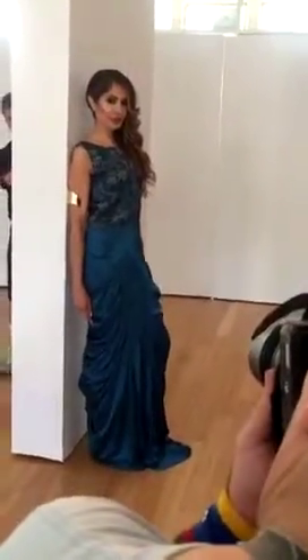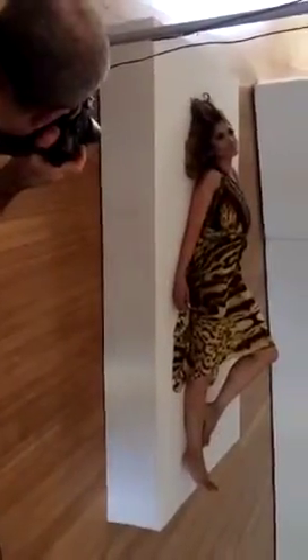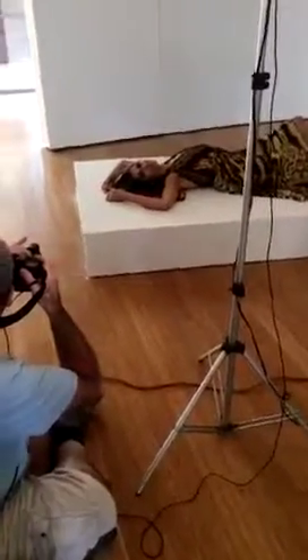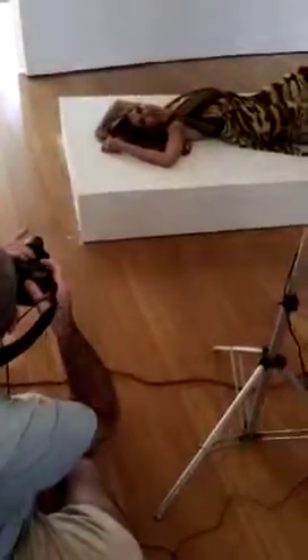Now turn around towards me a little bit. Right there. Separate your legs. Right there. Out a little bit more. Right there. Up. Right there. That's how you do it.